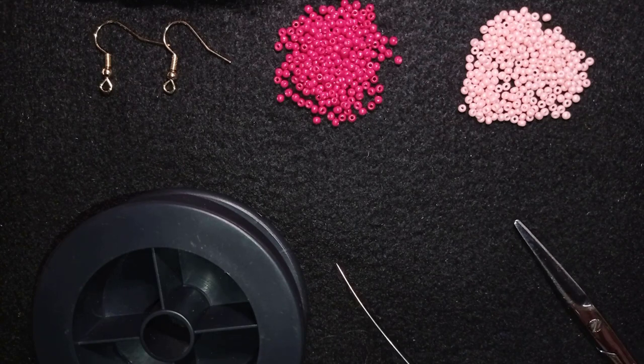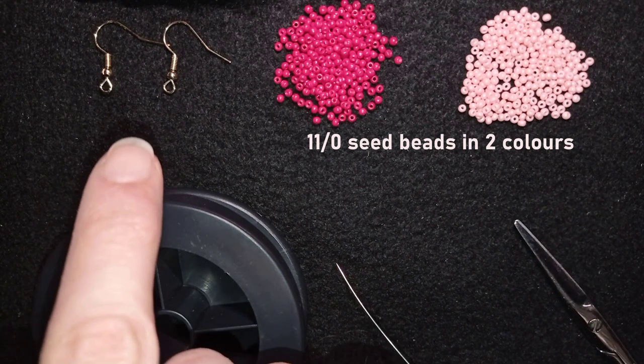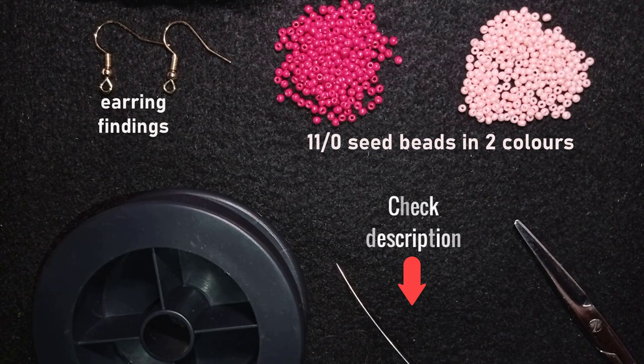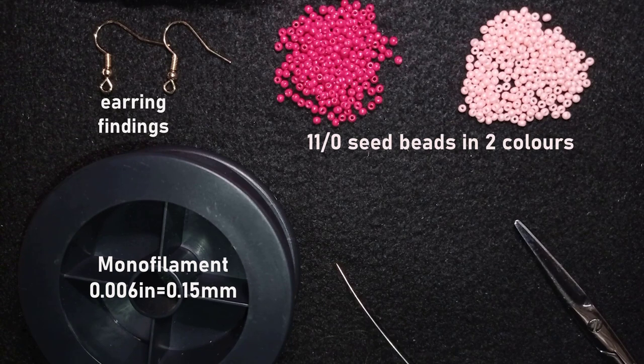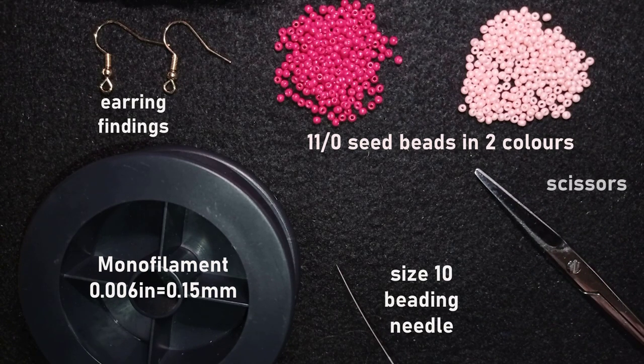For this video I'm using two colors of 11/0 seed beads — you could use 10/0 seed beads if you want — in red and really light pink. I'm also using earring findings in golden color, but you could use silver or whatever type you like. Down in the description you'll find a full list of materials. I'm also using monofilament that is 0.006 inches or 0.15 millimeters, a size 10 beading needle, and scissors.